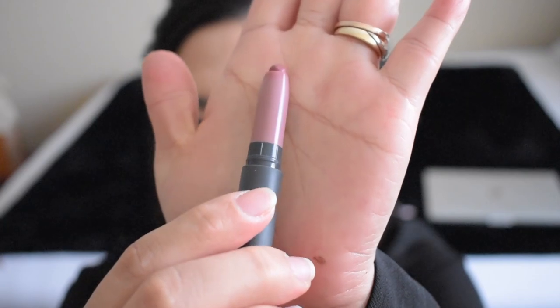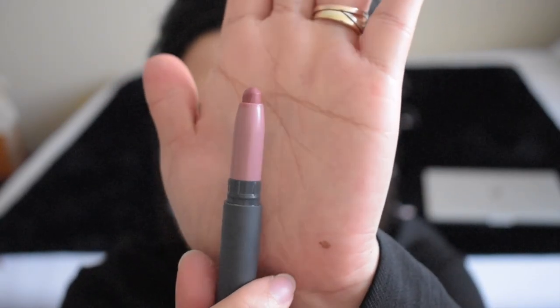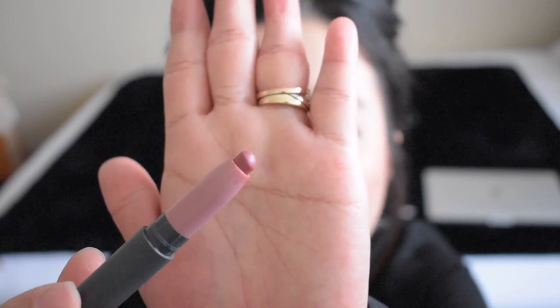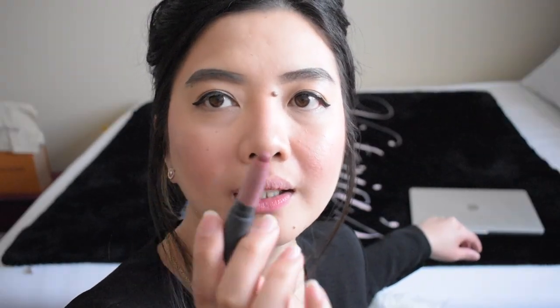I will go with this one. So this is Bite Beauty, in Glaze, it is in Matte. I will use this one as a lip liner. So I'll just use this one — I hope you can see. I will use this one as my lip liner.